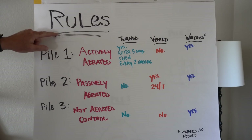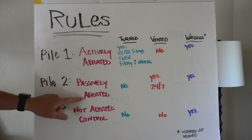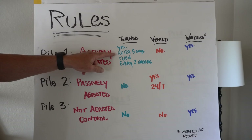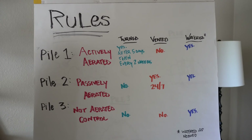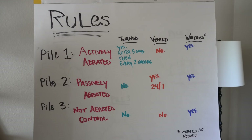Rules of the experiment: three piles, each managed differently. Pile one is actively aerated — it will be manually turned, first at five days after building, then every two weeks thereafter. Pile two is passively aerated through a vent system that will be in place 24/7 throughout the life of the pile. All bacteria and fungi within that pile will receive their air through that venting system. Pile three is the control — not aerated at all. Piles one and three will have no venting system whatsoever.